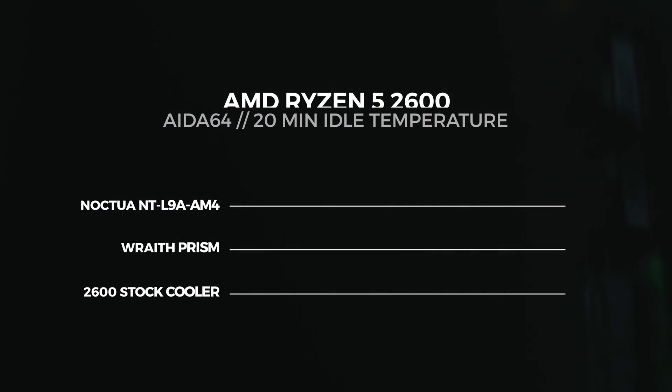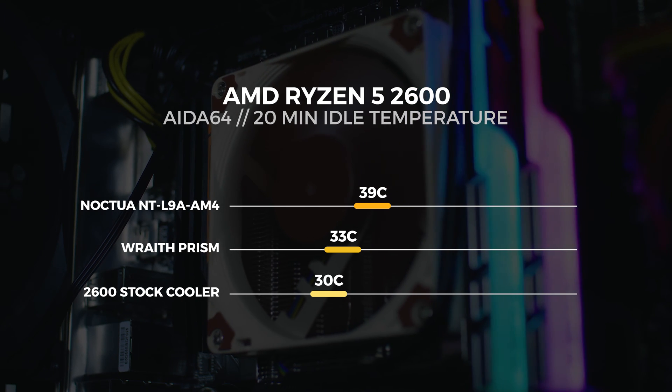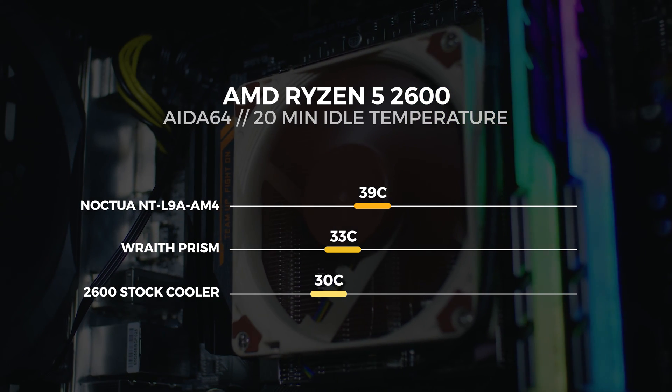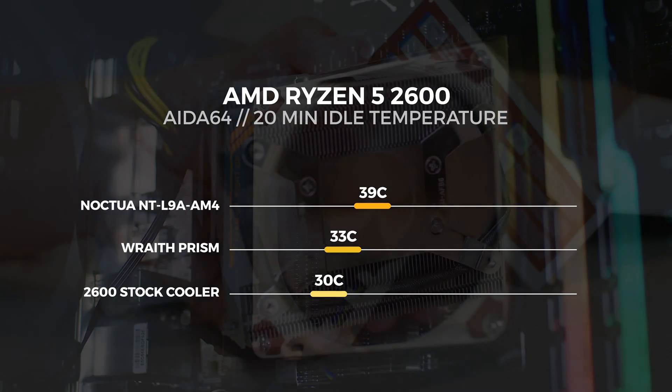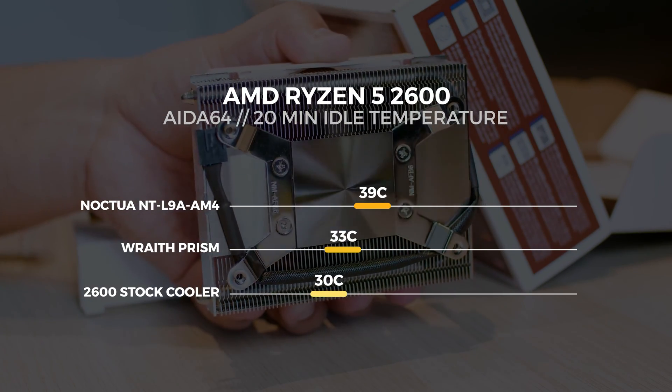For these tests, we let the system idle for 20 minutes with each cooler installed to get a proper idle temperature, then used the AIDA64 stress test for 20 minutes with each cooler to get temperatures for a fully loaded CPU. Fan speed for all tests was set to 100% for consistency. At idle with the stock cooler, the average temperature after 20 minutes was around 30°C. With the Wraith Prism, it was around 33°C. With the Noctua cooler, it was around 39°C.